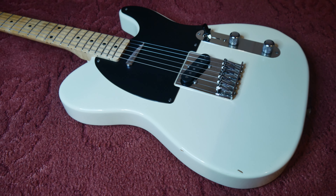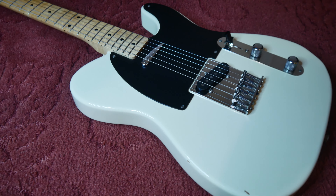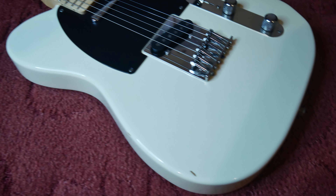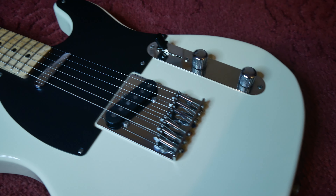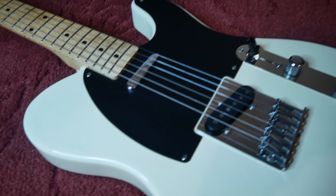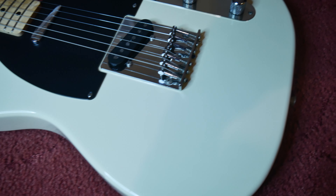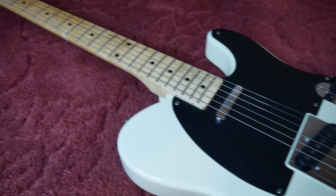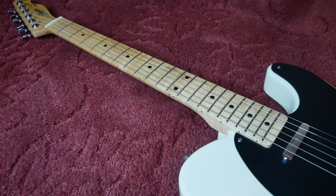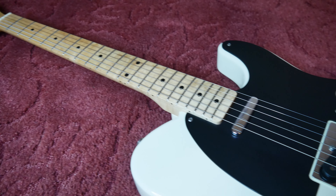This one is, and as it's a first year — 1990 — we get, according to people who know far more about these things than me, an older alder body with no basswood. So in terms of materials this is a full-fat Tele, beautifully made, and we've also got a fabulous flame maple neck to check out.